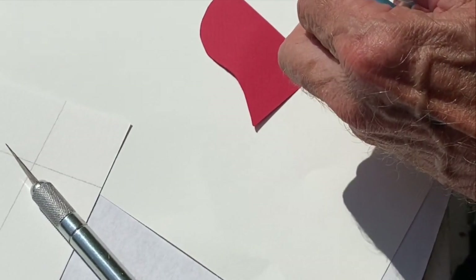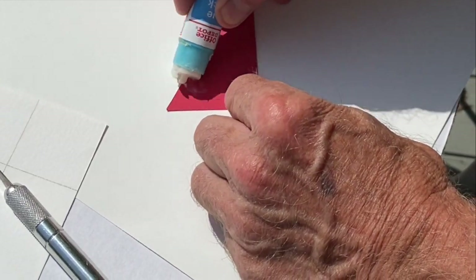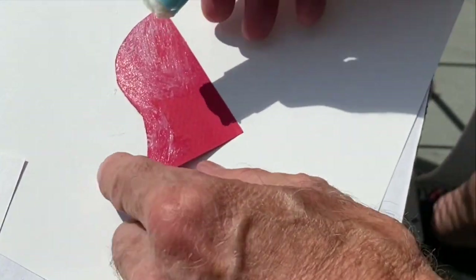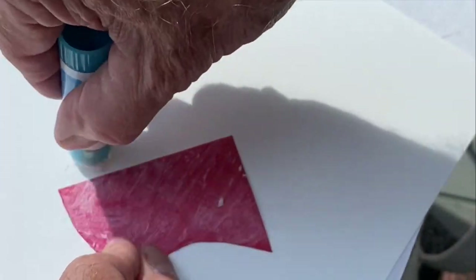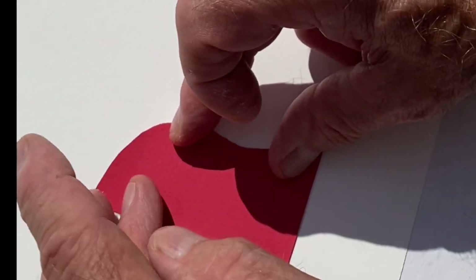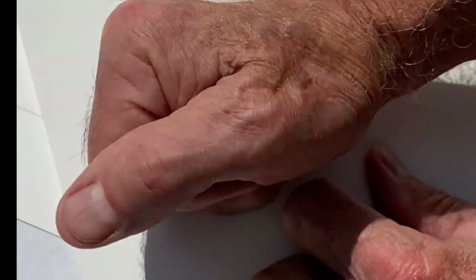With the glue stick, you turn it out to get it usable and rub it onto the back. You can see it's more lumpy and bumpy and a little bit more irregular than the rubber cement. Again, using a scrap piece of paper, go out to the edges to make it completely stick, put it wherever you want it, and then with another scrap piece of paper, press it down and it should adhere quite nicely.